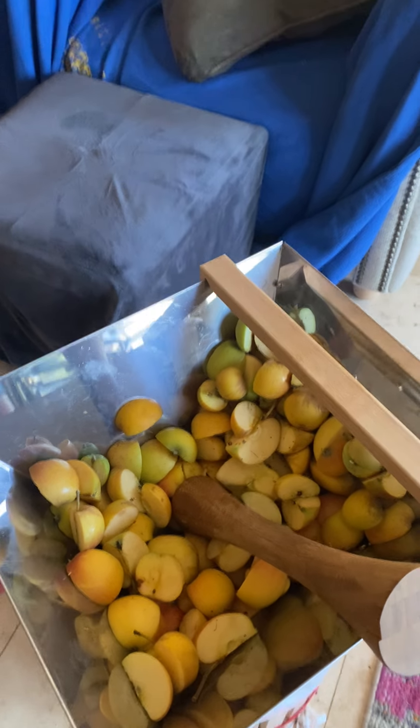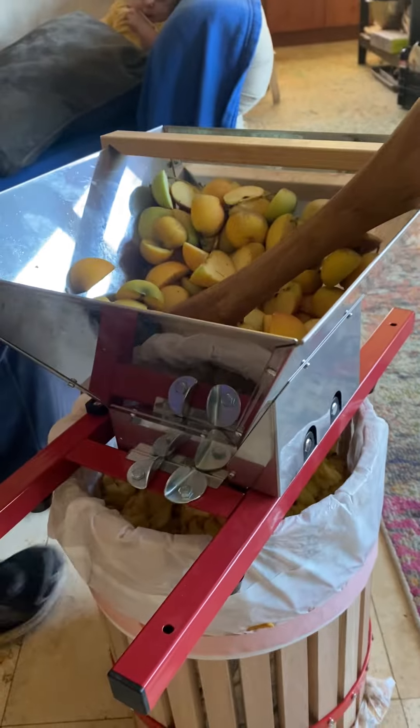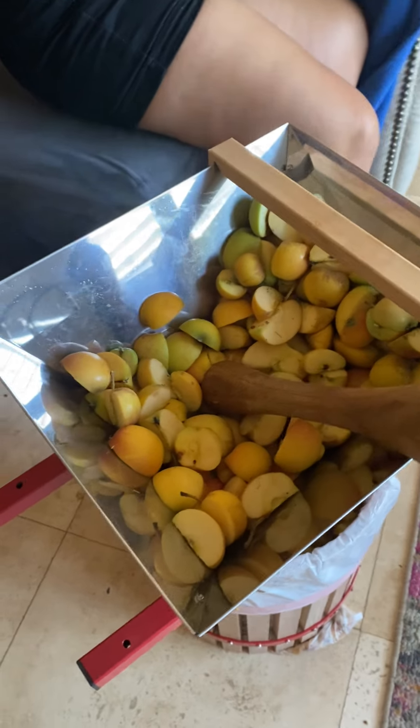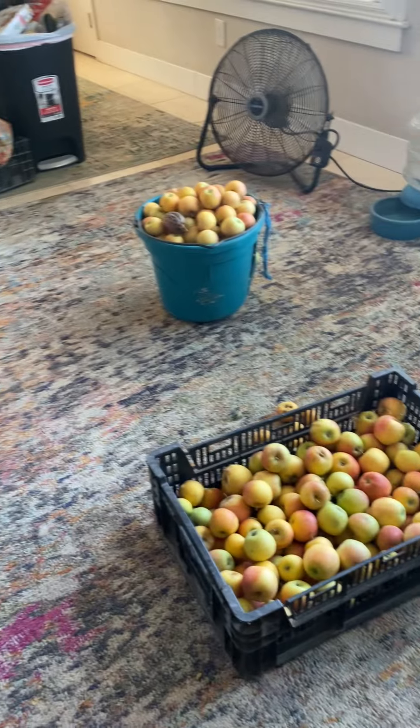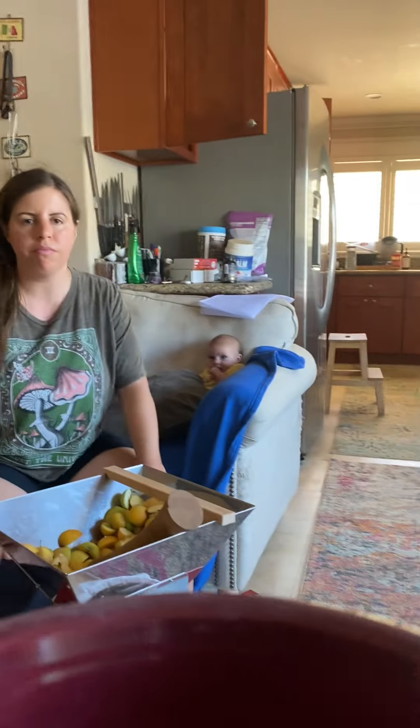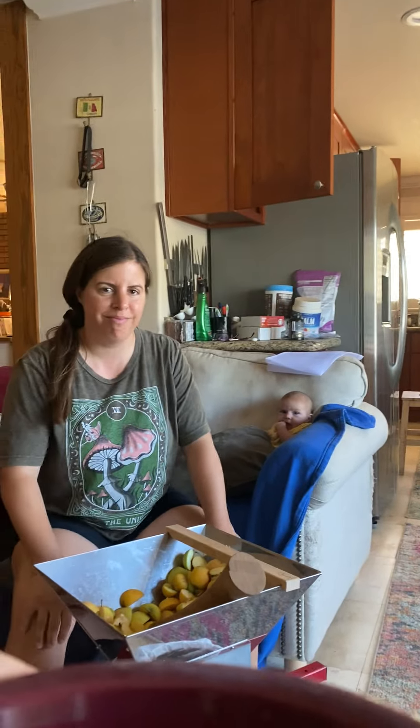This is a fruit crusher and Ray and I are going to be making some cider with all these apples. It takes two of us because it's a manual one, and I decided not to mount it properly — it should be mounted to something through these little holes. We're just doing it freehand, so we're gonna show you guys what we're doing here.